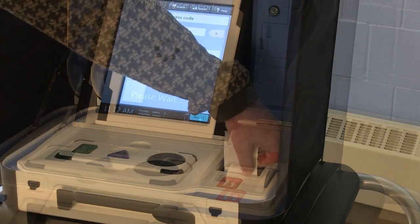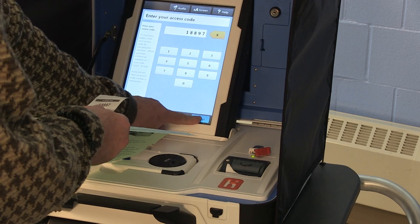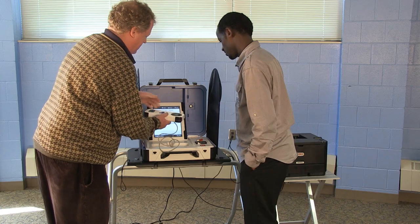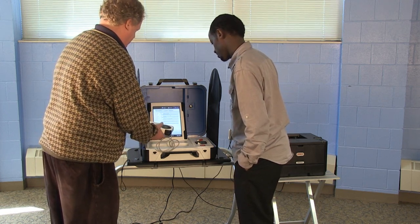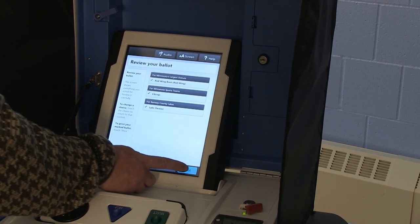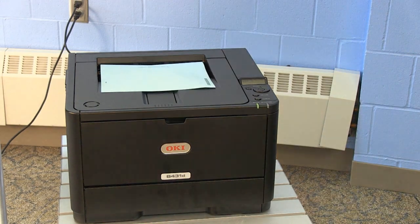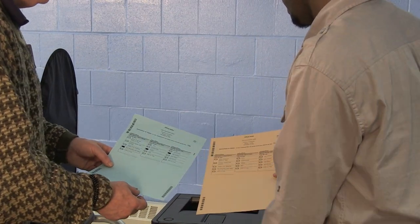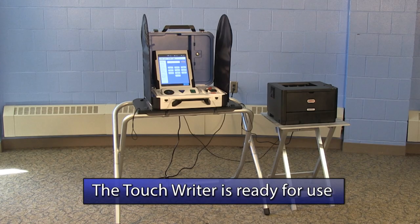A code will print automatically. Enter the printed code and press Accept. The TouchWriter is now ready for use. Following the instructions on the touchscreen, cycle through all of the offices and candidates using the handheld device and headphones to ensure they are working properly. Do not vote for any candidates — just cycle through them ensuring they match what is on the sample ballot. Once complete, press Print, then Yes, Print Ballot. The ballot will begin to print shortly. Review the ballot to ensure it matches the sample ballot. Once complete, place the test ballot and the printed access code into the TouchWriter test ballot envelope. This envelope can be returned into the blue tub at the end of the night. The TouchWriter is now ready for use.